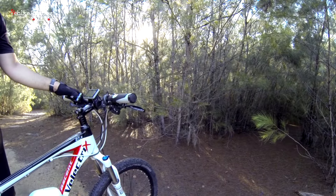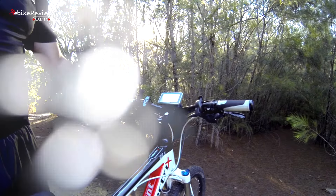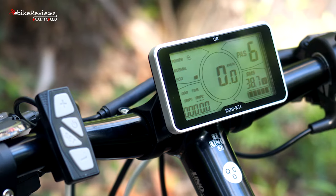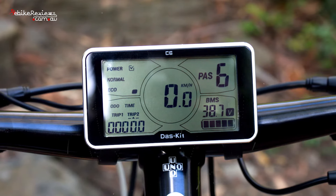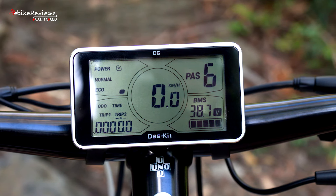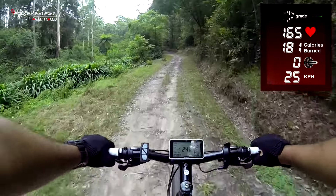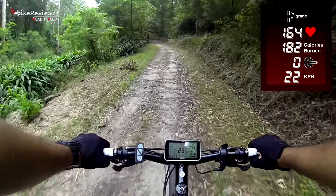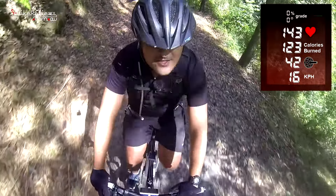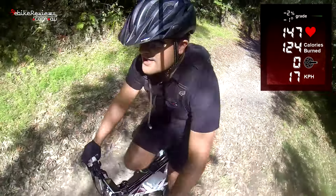The Ascent Plus features 21 assistance levels with 3 power levels and 7 speed settings within each power level. Although not removable, the large backlit LCD is centred on the handlebar with all readings easily visible, including the BMS voltage — a feature not found on many OEM e-bikes. The LCD is great to look at and an excellent addition on a bike at this price point. The positioning of the thumb control is excellent because it's so close to your hands, allowing you to change assistance levels while keeping your eyes on the trail so you don't get distracted.